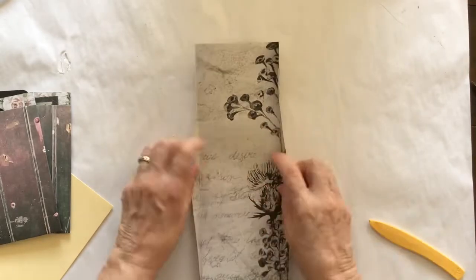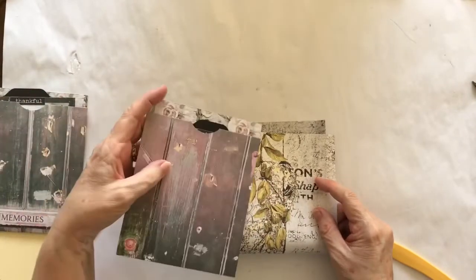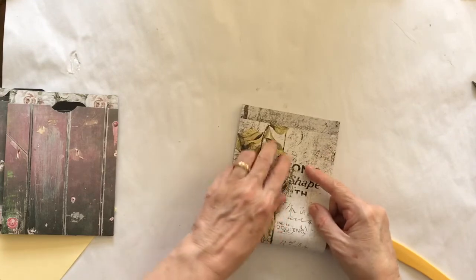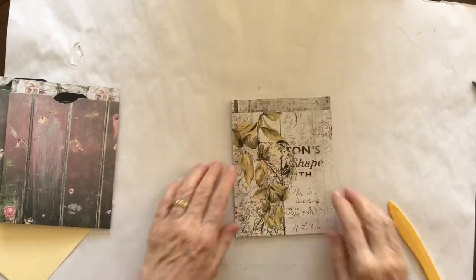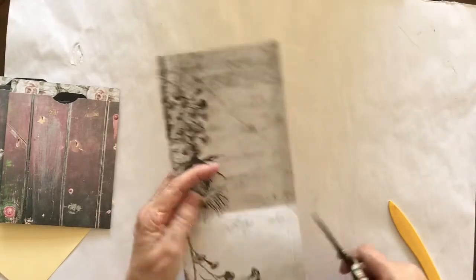Score that down and then open it up again, because I want the front of the pocket — you can see here — I don't want it to come all the way to the top, so I'm just going to give myself some wiggle room there. You could either measure and score, or you could just use your bone scorer and fold it like that. Then I need to cut these pieces away.